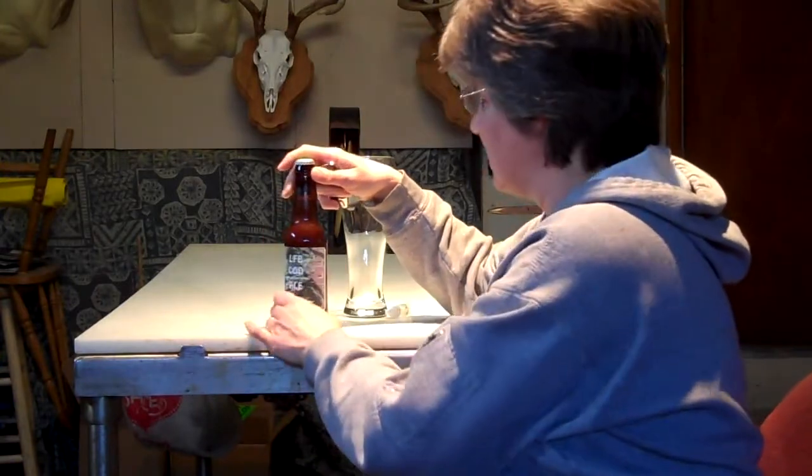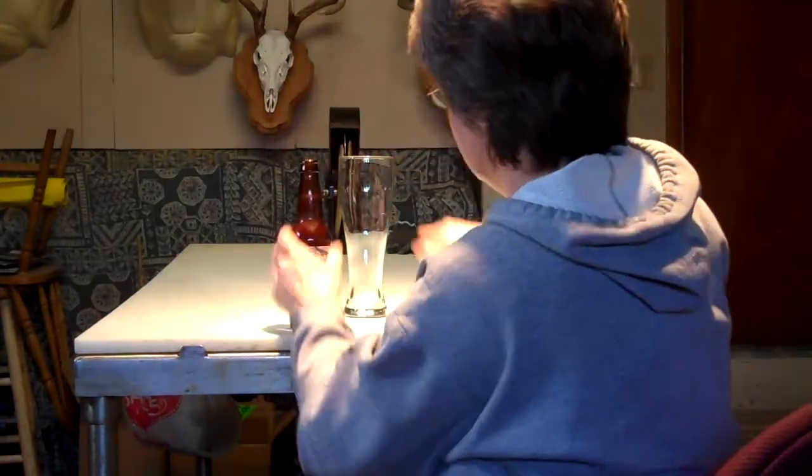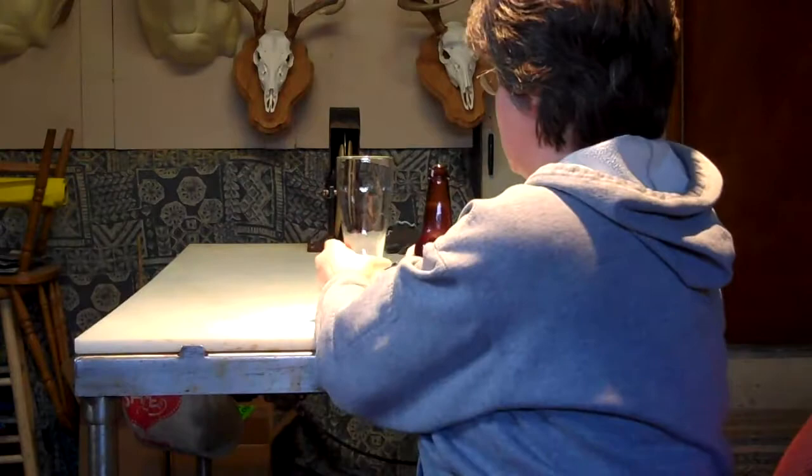Dorfantine — I'm not sure exactly how you pronounce it. I've seen a lot of people talk about the Dorfantine beer. I don't know how. I guess if you're actually trying to do like a Belgian, I guess it would be Dorfantine.